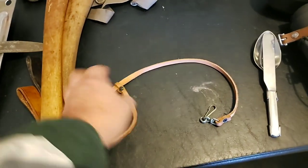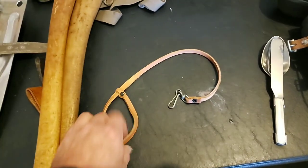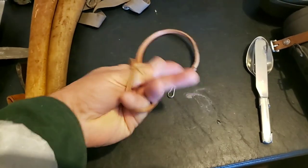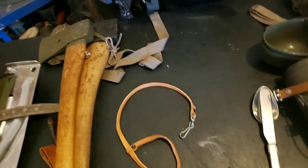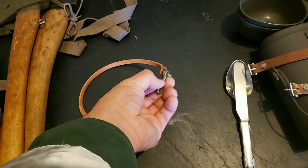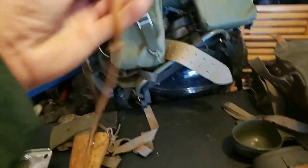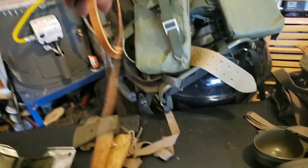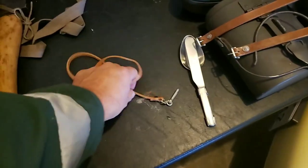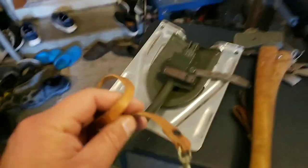Here's another little strap. This is a tool tether — you clip it onto a tool and put it around your wrist. So if you're working in some area where you might drop and lose something, you just hook this onto a wrench or something and you've got it on a tether so you don't lose it. I haven't used it yet, but I will.